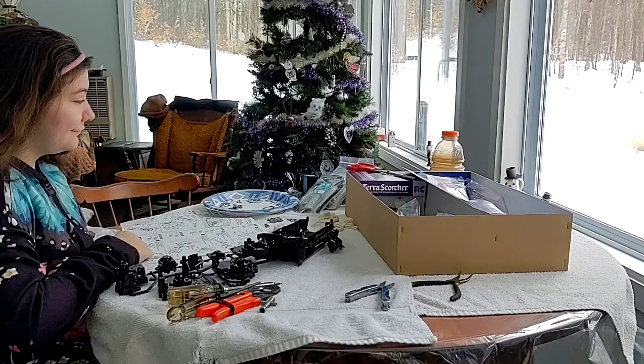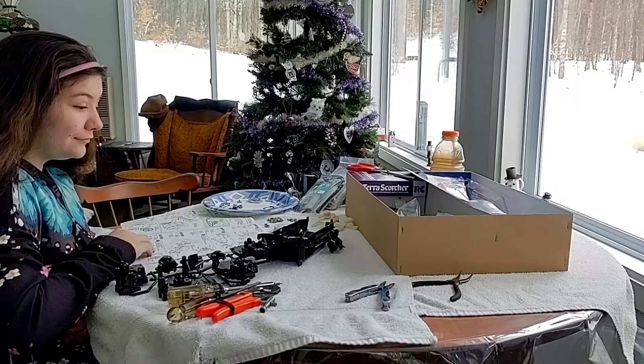She is building her first transmission section on the car and she's doing pretty good. I step in every once in a while to help finish driving the screws the rest of the way — some are just a little too tough for her, so she gets them in as far as she can and I finish driving them. It's about 8:30 p.m. — she's got the rear gearbox slash differential all assembled.